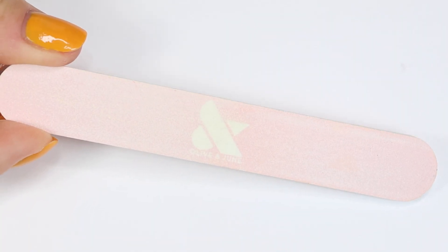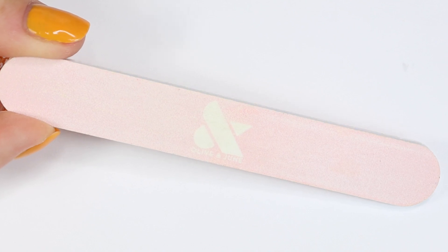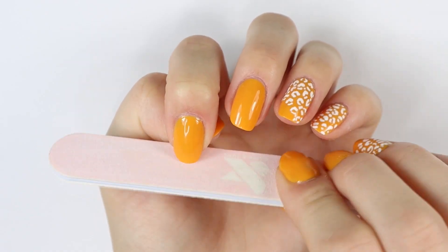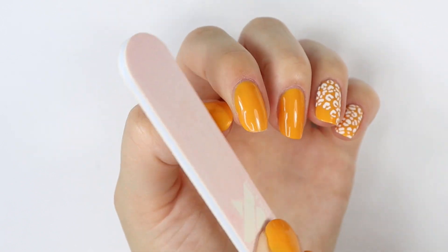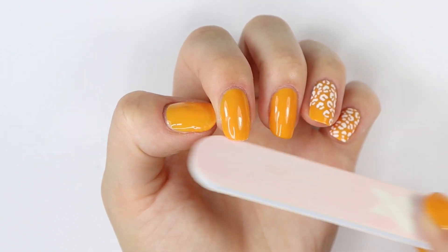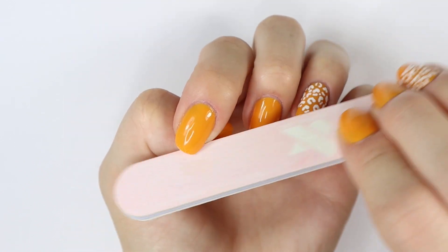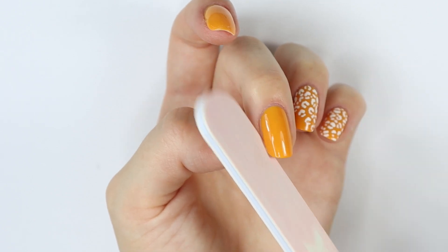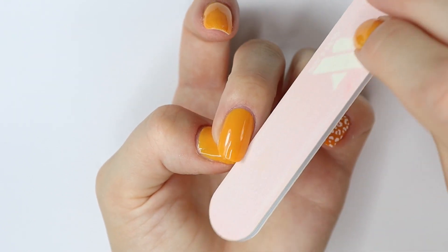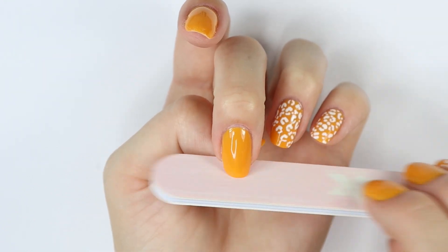I then file my nails and I use the Olive & June nail file. I've used glass nail files in the past, but I found that they weren't super effective for me, and using a regular nail file doesn't damage my nails at all. I make sure to only file in one direction to prevent my nails from peeling. I also like filing my nails with my nail polish still on because you're able to see what you're doing a lot better and can make sure your nails are nice and evenly shaped.